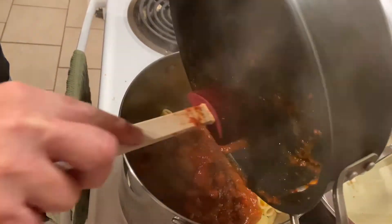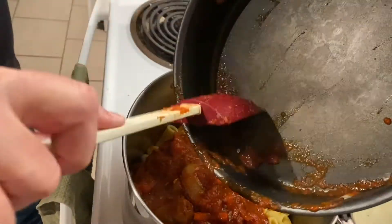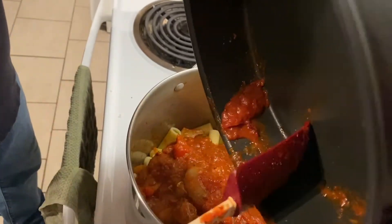And of course I did my own little Italian seasoning in there, which basically consists of basil, marjoram, thyme, rosemary, salt, and smoked black pepper.